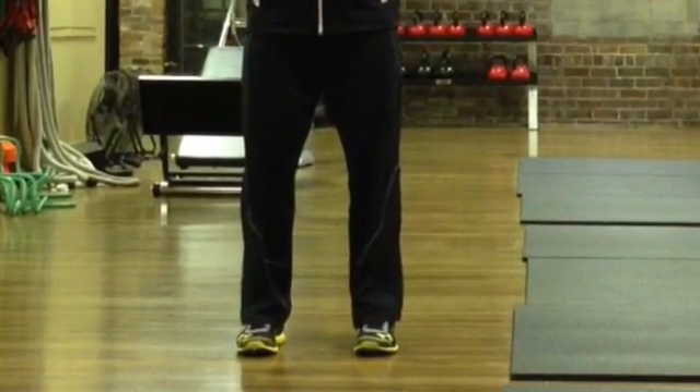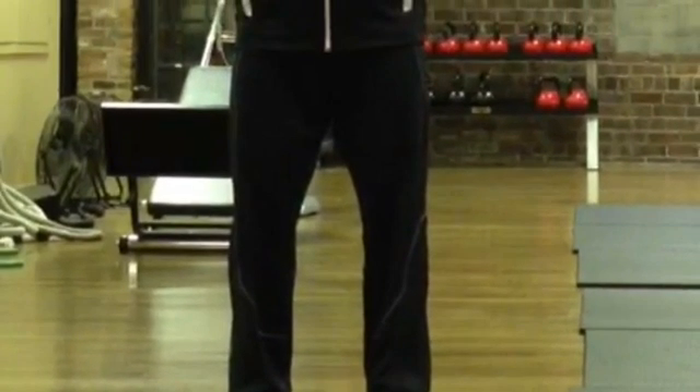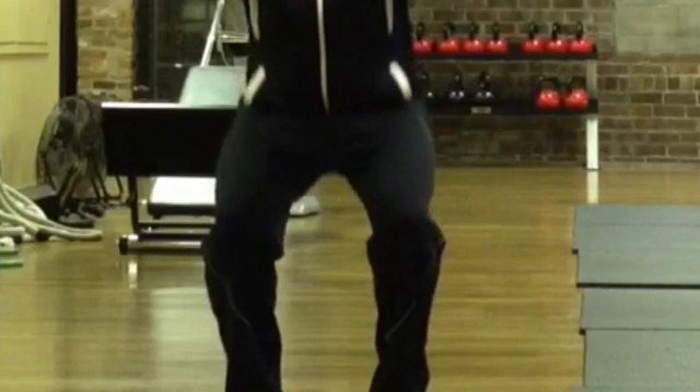When we go into a squat, the femurs are going to internally rotate within the movement. So as we go down into the squat, those femurs are internally rotating — turning inside as we go down through that motion.